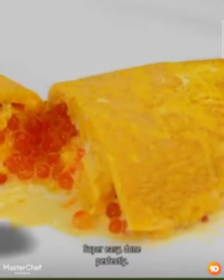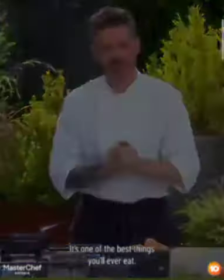Really beautiful. I'm going to do our version. It's got some crème fraîche and some caviar in it. Super easy, done perfectly. It's one of the best things you'll ever eat.